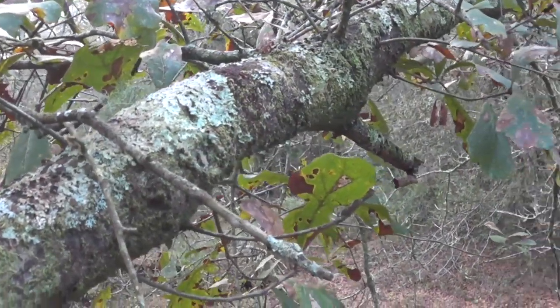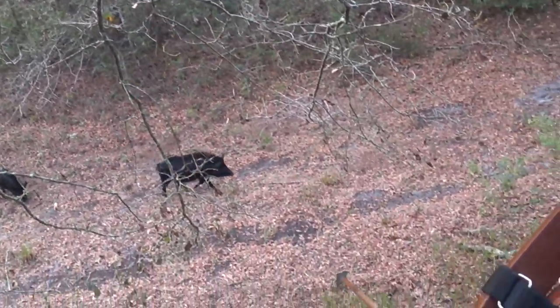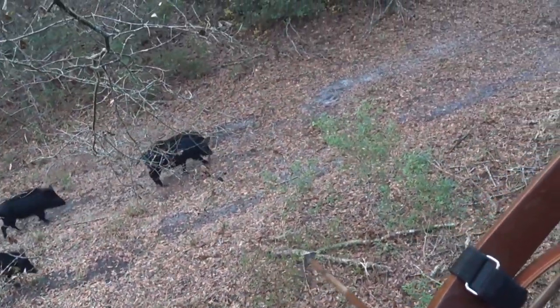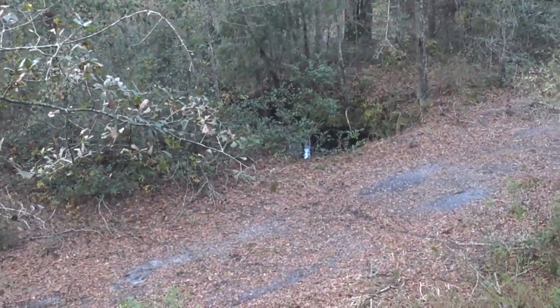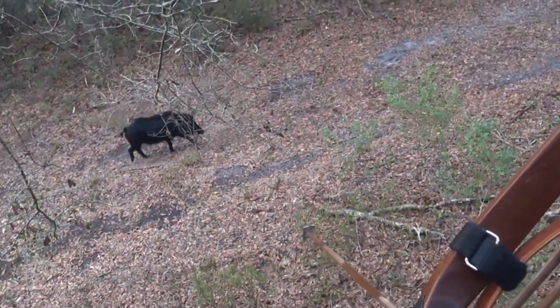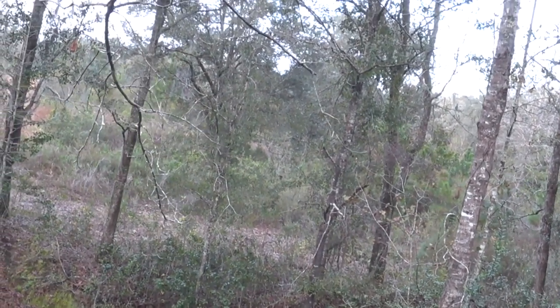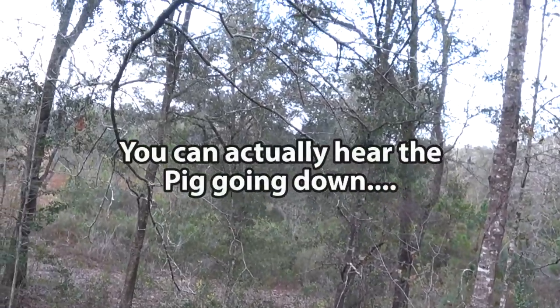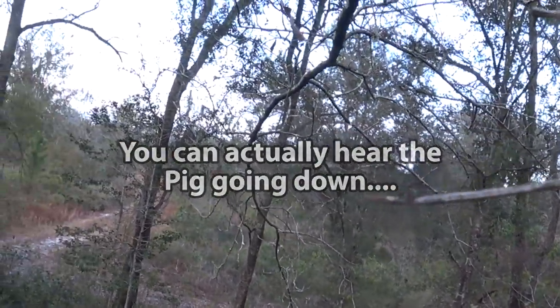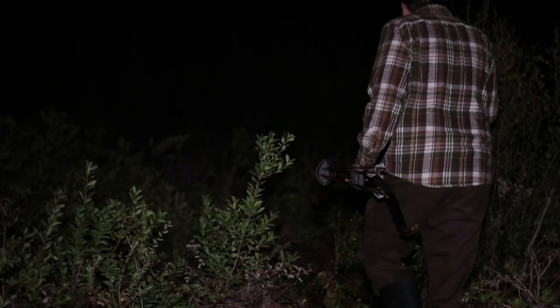Now as much as I like deer hunting, I will never turn my nose up to the opportunity at shooting wild pigs when they come by. Although I'm quite certain I heard the pig crash, we give ample time and take up the blood trail shortly after dark.